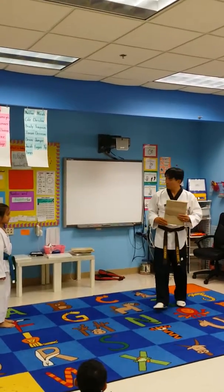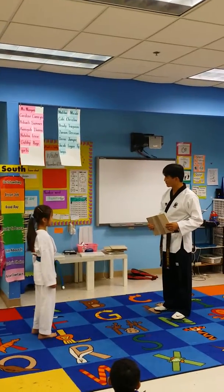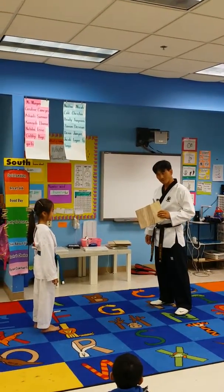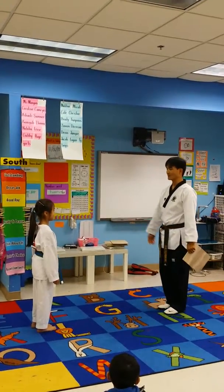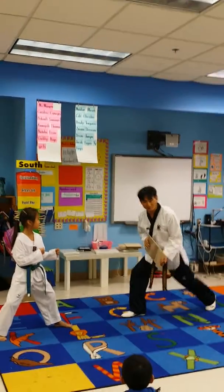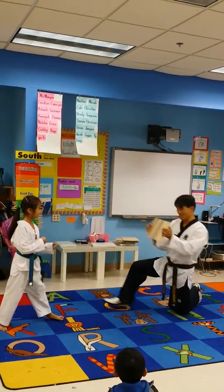First, she's going to do board breaking. Did you do the X kick, or do the disc? King Zen. Now she's going to show you — we've got an X kick. Watch her. She's going to kick very high, kick down and then clip the boards. Focus.